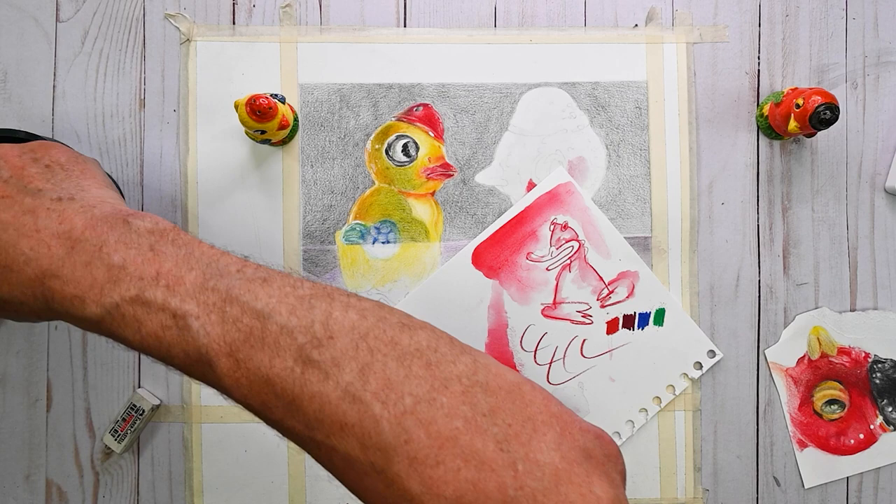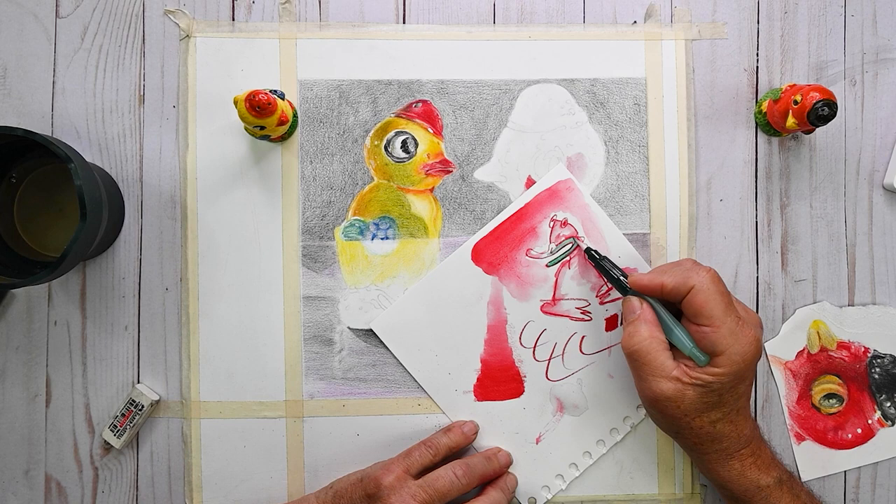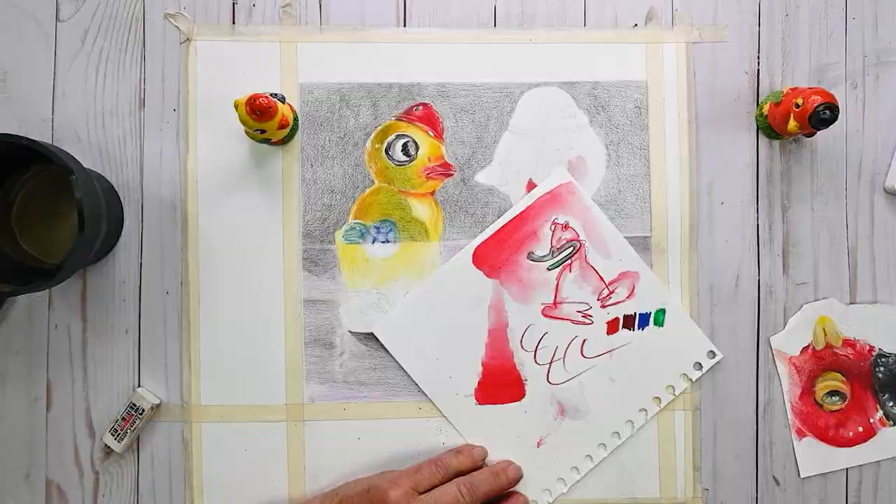I can use them just like regular pan colors. Let's give this bird a green bill. The pigmentation is so intense with these pencils that you could use them like regular pans of watercolor.